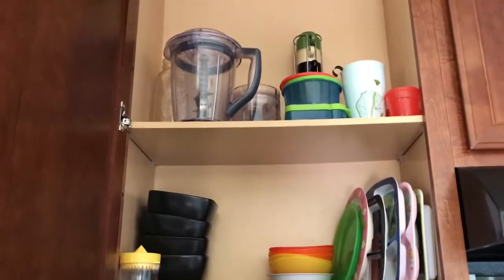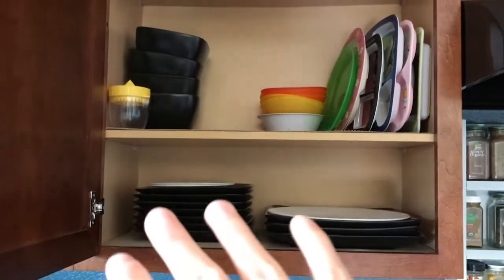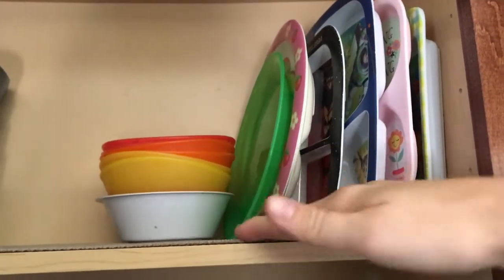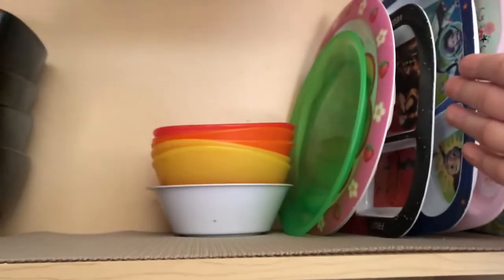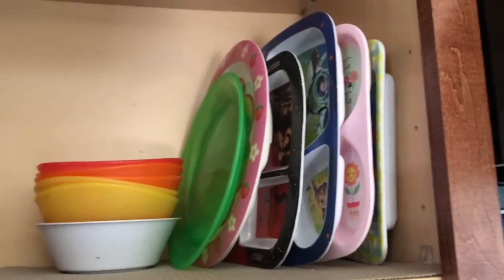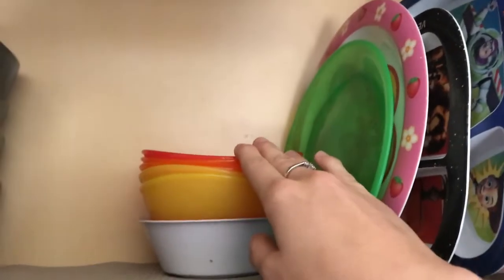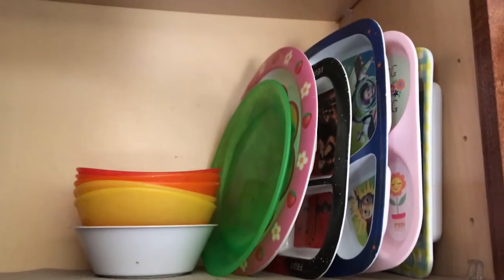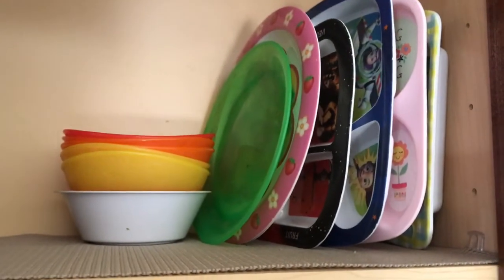Now here's where I keep my kids' plates and bowls, along with the adult plates as well. I decided to stack the kids' plates vertically because when I had them stacking flat, they kept falling over and falling out of the cabinet. Stacking them vertically fixed that. When I unload the dishwasher, I put the clean plates in front so I know which ones I'm not using — those end up in the back. The bowls are pretty easy to just stack normally.